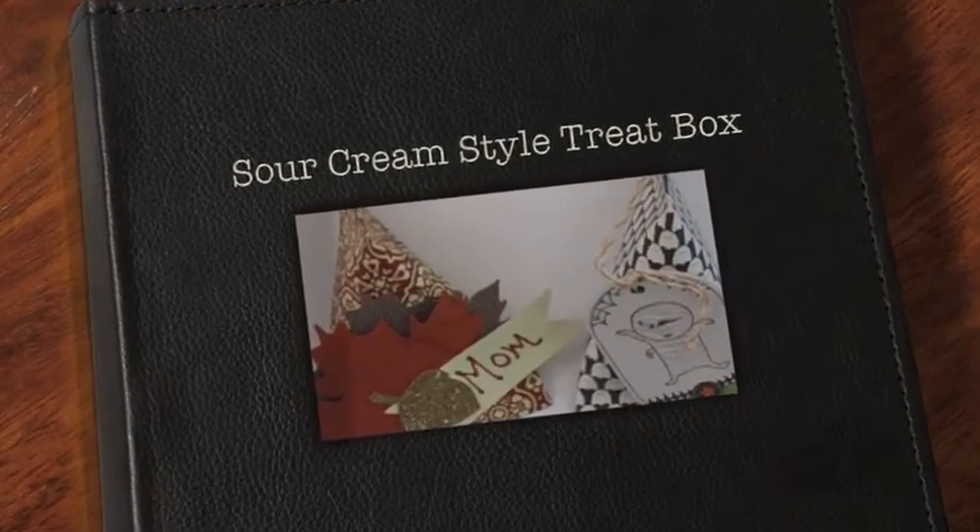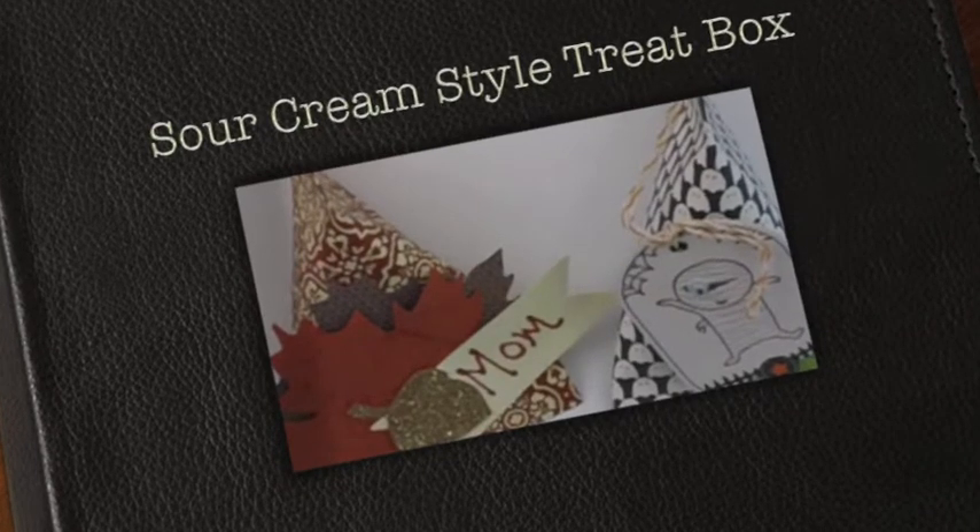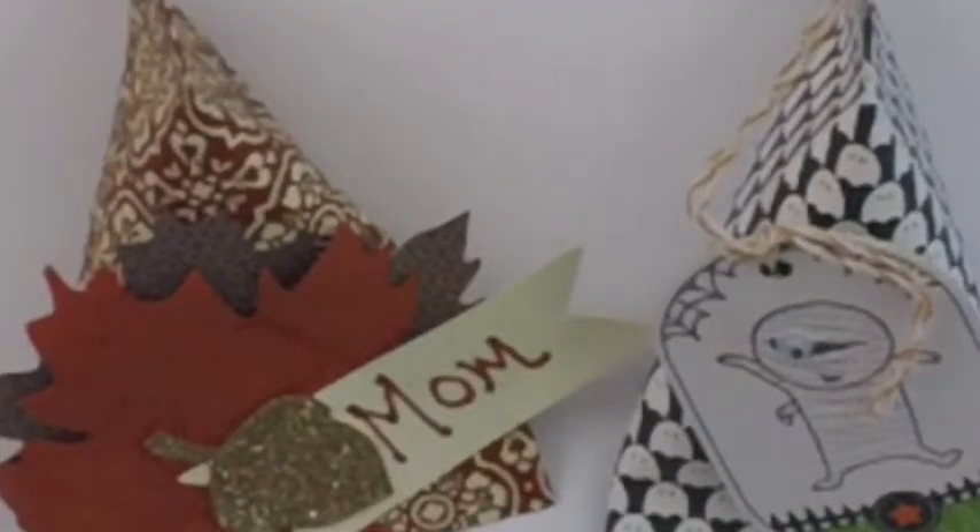Hello everyone, it's Vicki from PaperRinkle.com. Back today with an oldie but a goodie — sour cream treat boxes. We call them sour cream treat boxes because they're made in that traditional shape of an individual serving packet of sour cream.